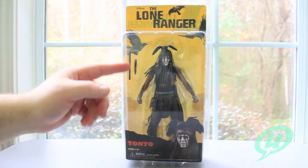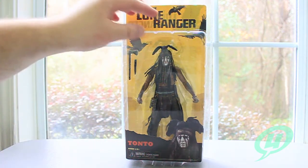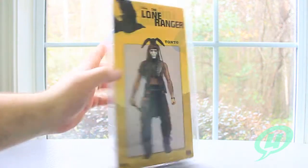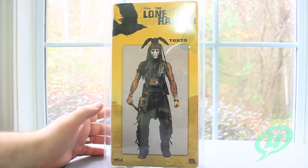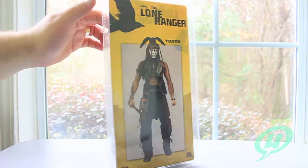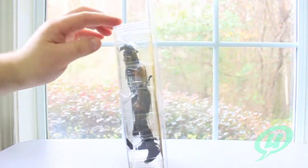You can see he doesn't come with a whole lot. He does come with his throwing tomahawk axe and a little knife, both of which he uses in the film. And look at this boring back — nothing, no cross sell, no write up, no nothing. Just a picture of the figure that's a little larger than the figure itself.